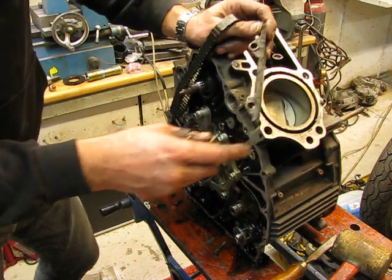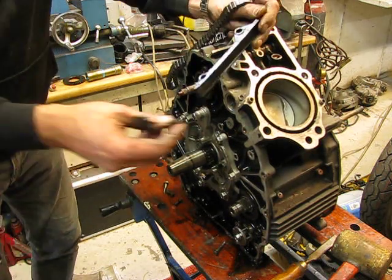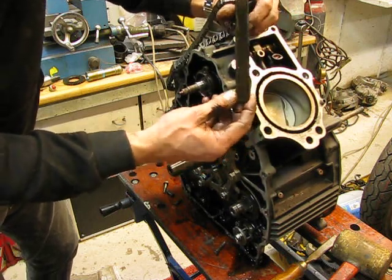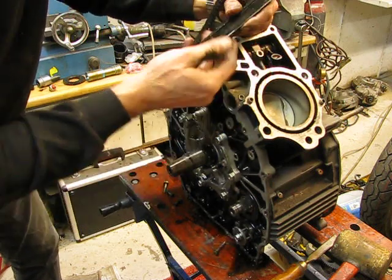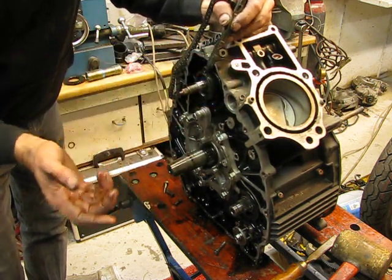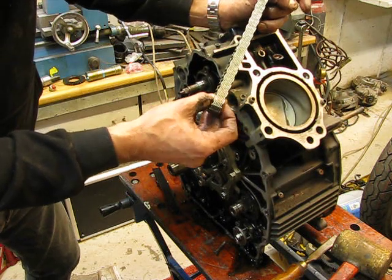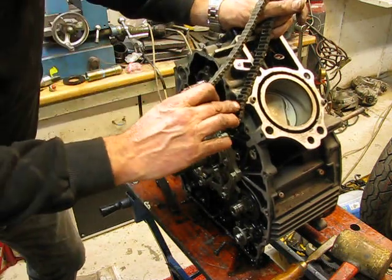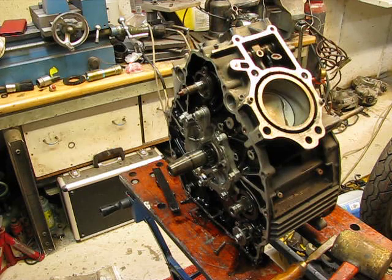I've seen a bigger problem — I think this engine was never run. When you install the guide, you have to put those bushings on the inside. If it keeps falling out, a little bit of ball bearing grease — maybe copper grease — will help it stick inside so you can work fine. Then the distribution chain. I always look inside, and when I see discoloration or teeth with a point on them, then I know enough. This one I throw away — I don't want it anymore.